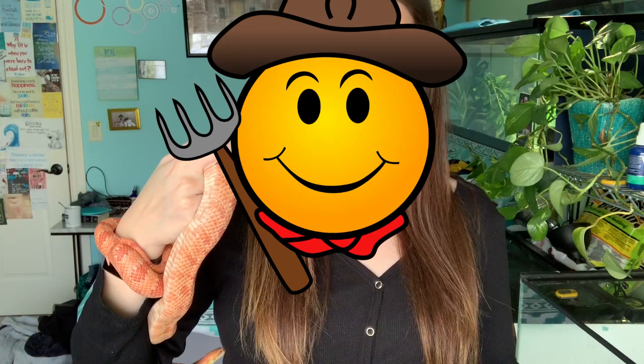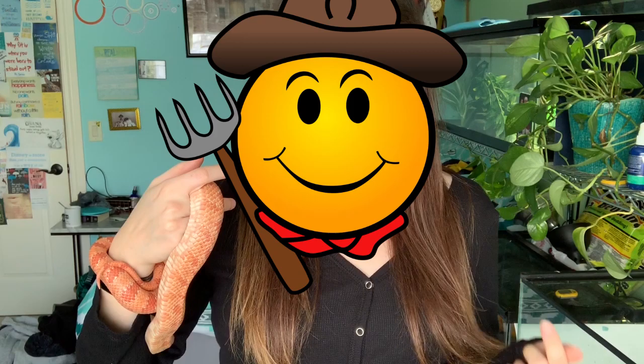Corn snakes are naturally found in the southeastern United States, but they're found in a lot of states including Maryland, New Jersey, Florida, North Carolina, South Carolina, Alabama, and even Nebraska. They're typically found in more forested areas and farm areas. One belief of how the corn snake got its name is that English settlers found them in their corn fields and corn cribs and thought they were actually eating their corn — so they got the name corn snakes and it just kind of stuck.